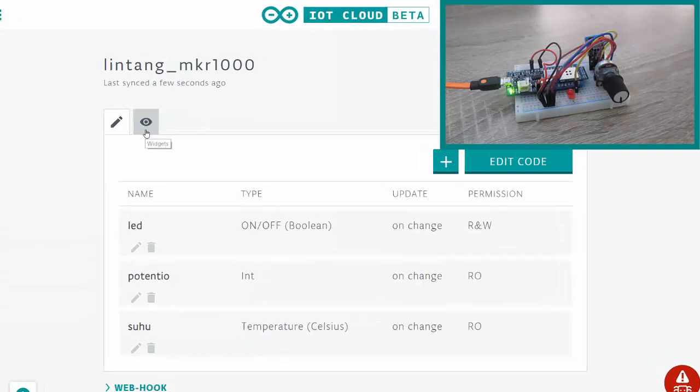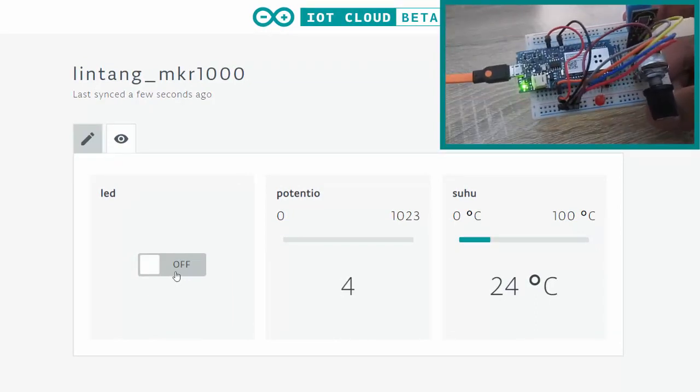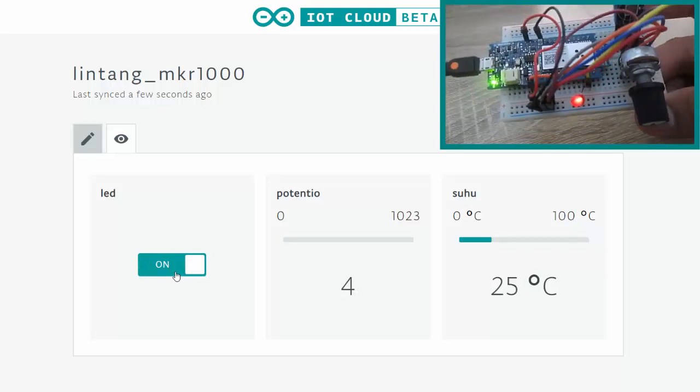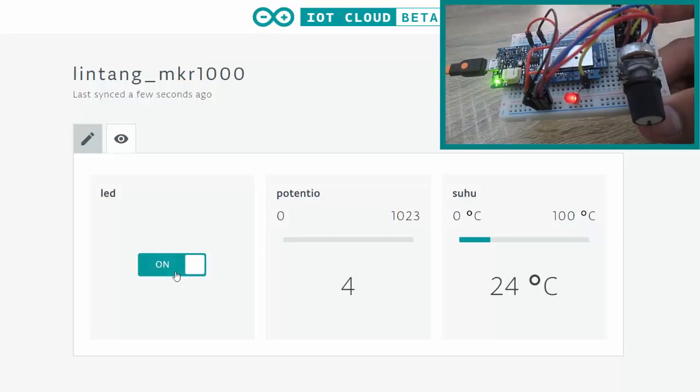Go to the widget area and let's click the button to control the LED. LED on — nice. Turn it off, on, off — it works!